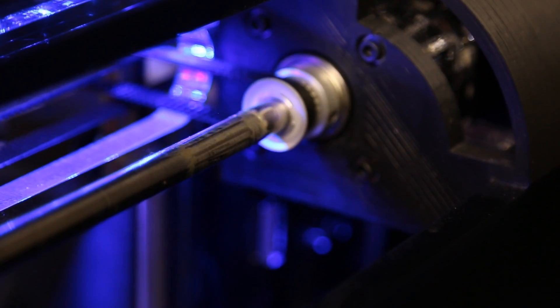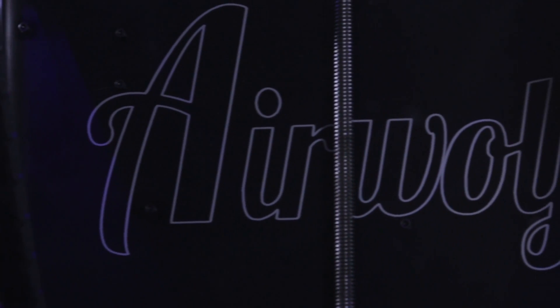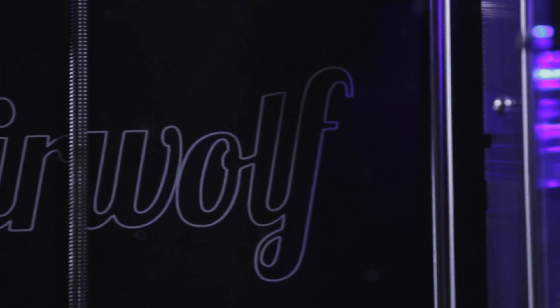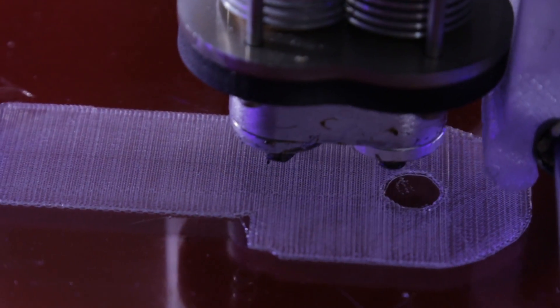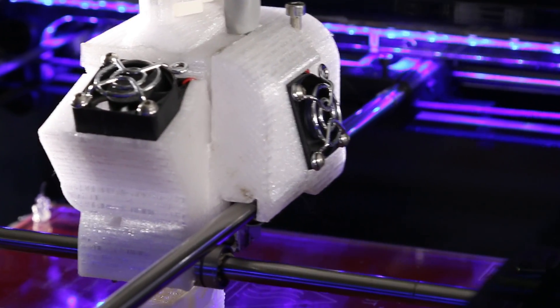New hardware upgrades provide the HDR with maximum durability and print quality. The new aluminum backbone brings extra rigidity and strength to the acrylic frame. The new and improved hotend features better cooling and easy calibration, eliminating the need for timely setup.